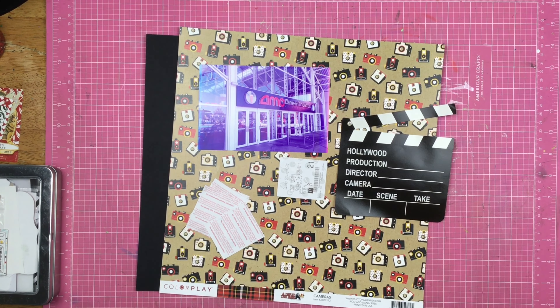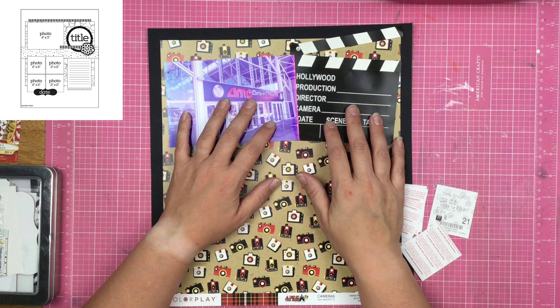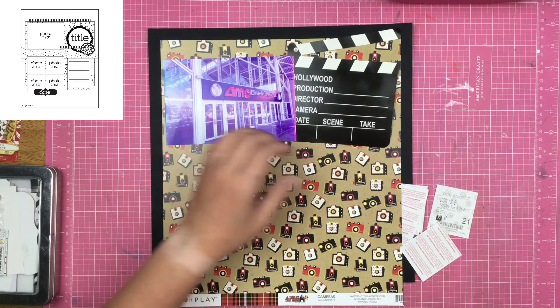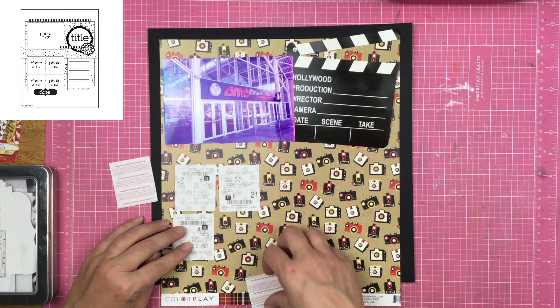I've already pulled out a couple things. I'm actually going to be using this 8.5 by 11 page map sketch. Now I am not going to make an 8.5 by 11 page — I am going to make a 12 by 12 page. So let's see what I can do.